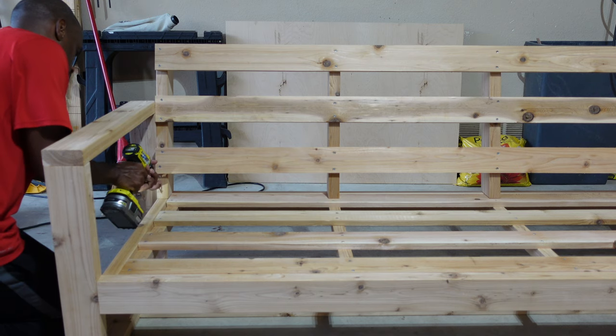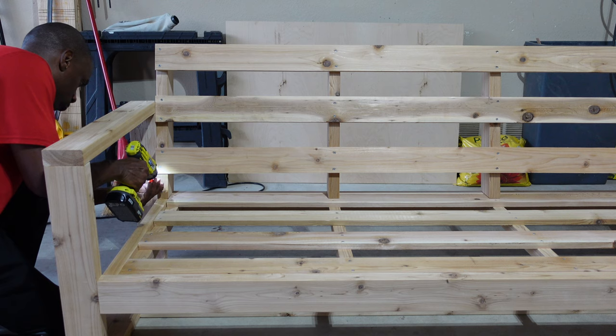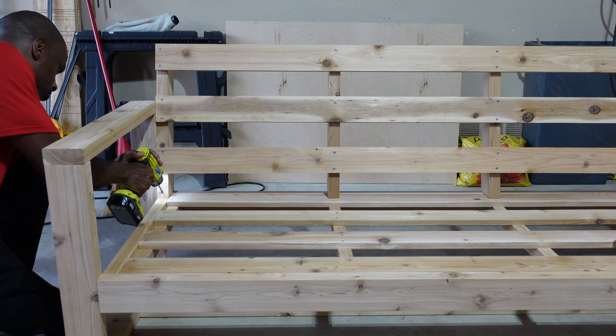Last, I'll pre-drill some pilot holes and use two-and-a-half-inch screws again to add more strength to the bench. Repeat this process for all four boards.